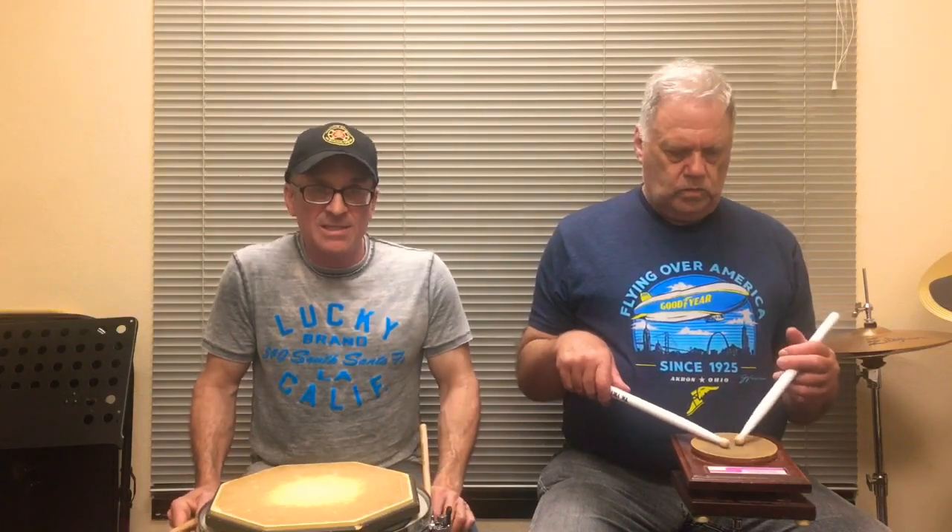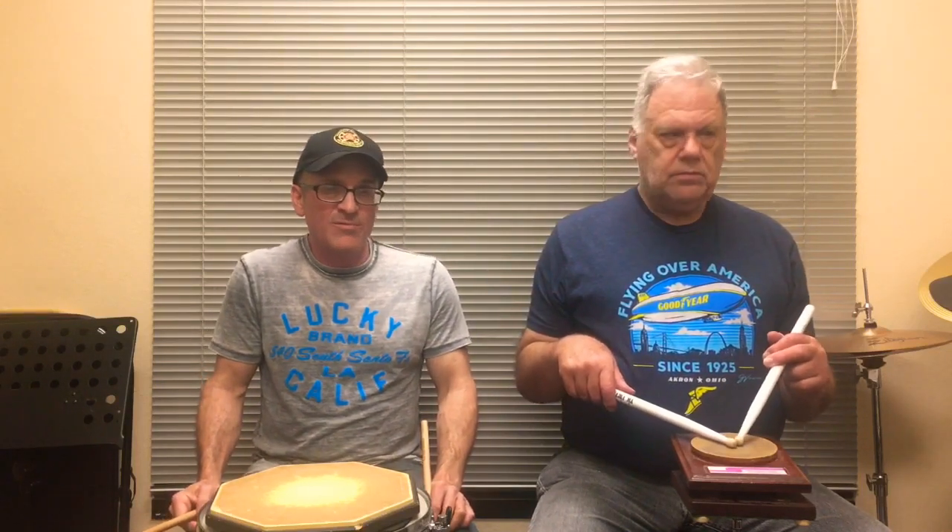Hi, I'm Mike Dubin and this is my buddy Neil Sausson. I'm a Freddy Gruber student from 1985 and Neil goes back to 1969 with Freddy. We're gonna play down the rough to roll chart for you and I hope you enjoy it.